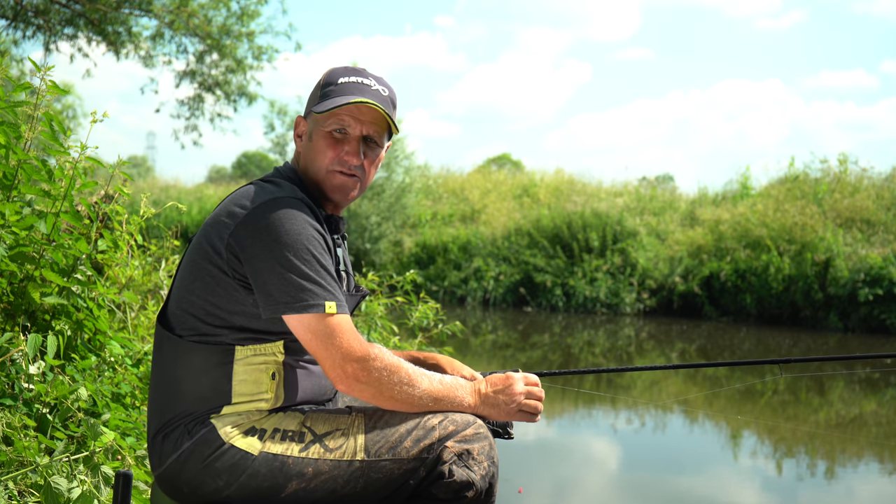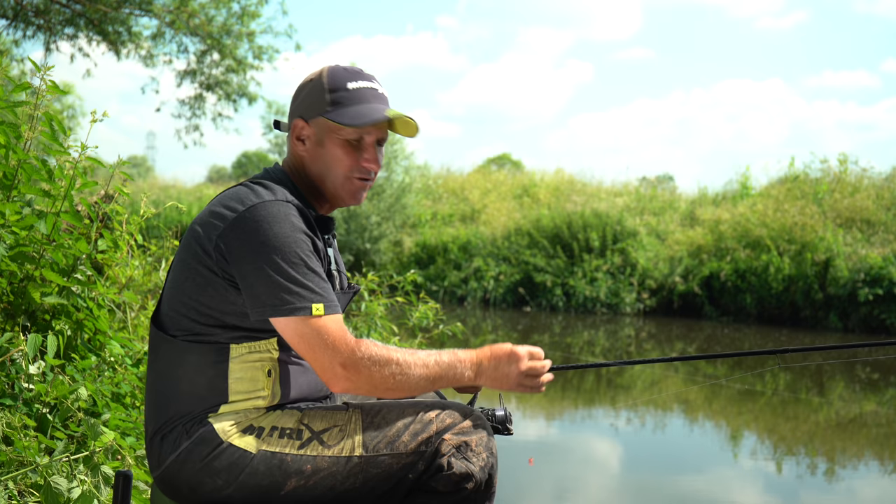Today we're on the Great Ouse at Willington, Lunnamay's water, and I'm going to show you a few tricks on waggler fishing, how to catch some lovely fish.